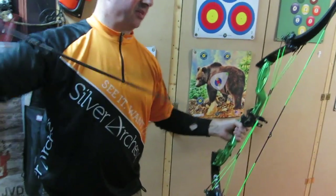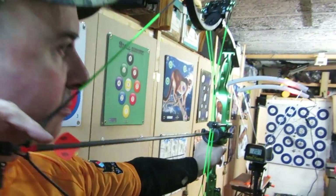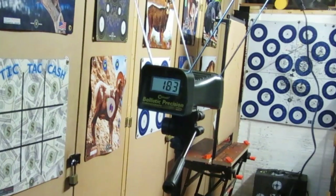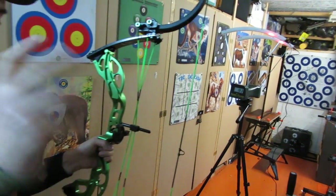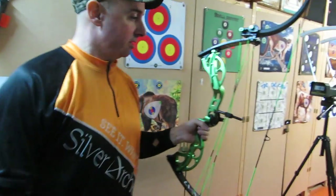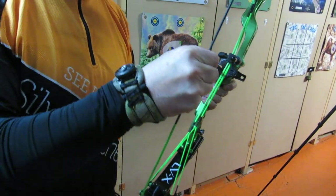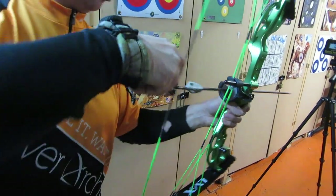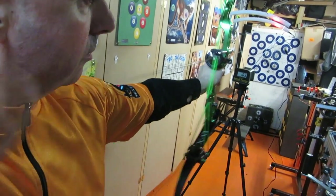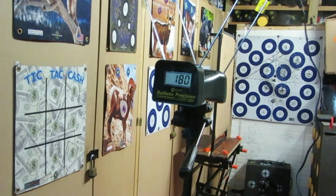Shooting the VXT — previously 177 feet per second off the fingers — with a release aid gives 183 feet per second: again six feet per second faster. So your fingers are costing you five to six feet per second every time. Put a release aid on — a good one like the Scott — and you get that back. The VXT is just a really nice arrow; it's a barrel high-modulus carbon with their super duper weave. Again up five feet per second with the release aid — consistently five to six feet per second difference.